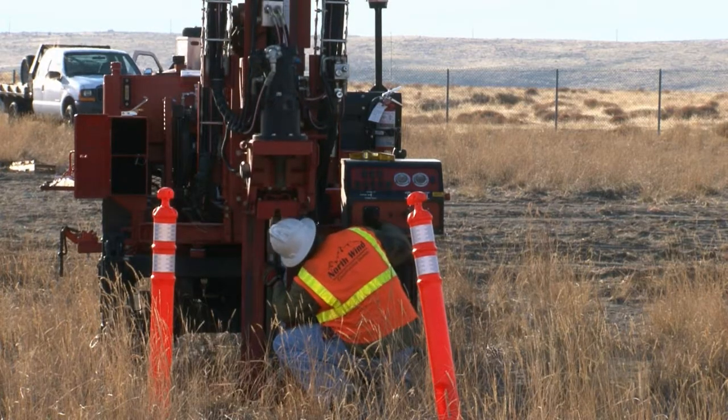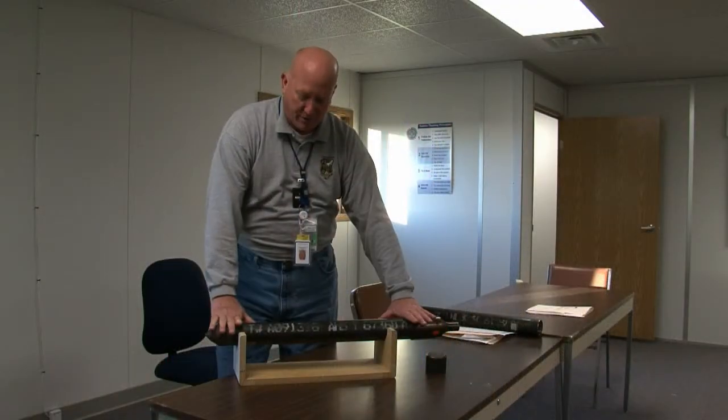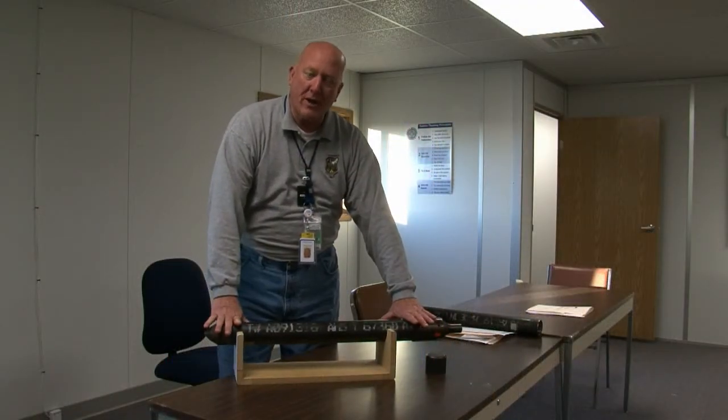Then they install a drive head where the push-ring anvil presses down on this to drive it into the ground. They install several sections of this, depending upon what the desired depth is.